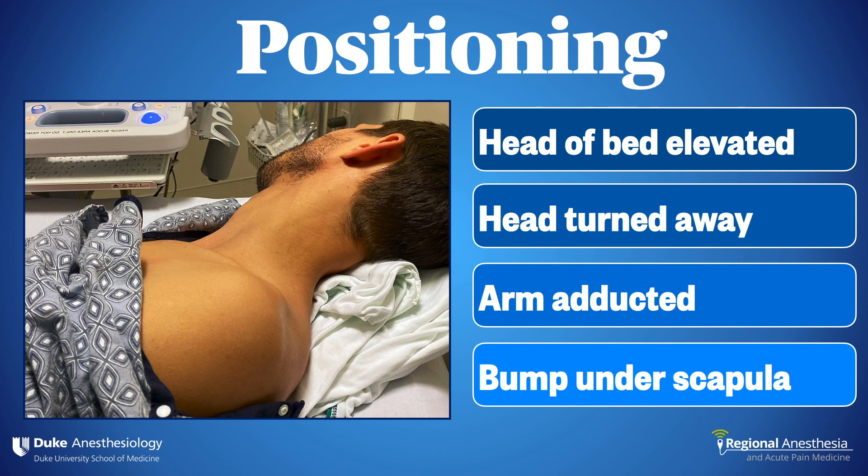Positioning is important. It helps to have the head of the bed elevated somewhat, with the head turned away and flexed to the contralateral side. The arm is adducted, and a bump or pillow is placed under the back. You want to create some working space over the supraclavicular fossa. Turning the patient laterally can make it easier to place the probe and needle in challenging patients.